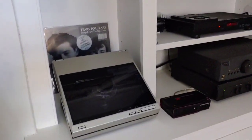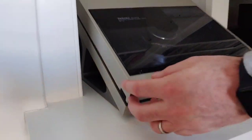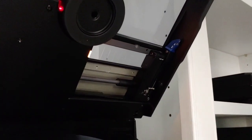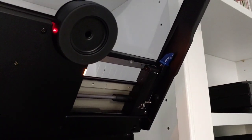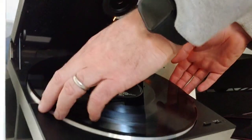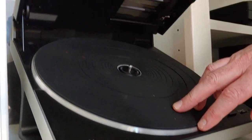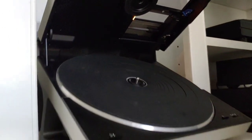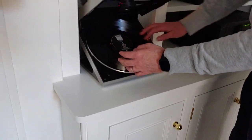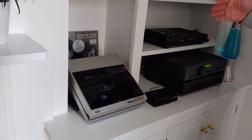This is an interesting turntable — have a look at the cartridge on the Technics SL10. It's linear tracking, so it automatically senses the sides of the record. There are lights at the back that detect the record size and speed. The sound is phenomenal — the linear tracking head goes through the groove at a different angle compared to a conventional arm.